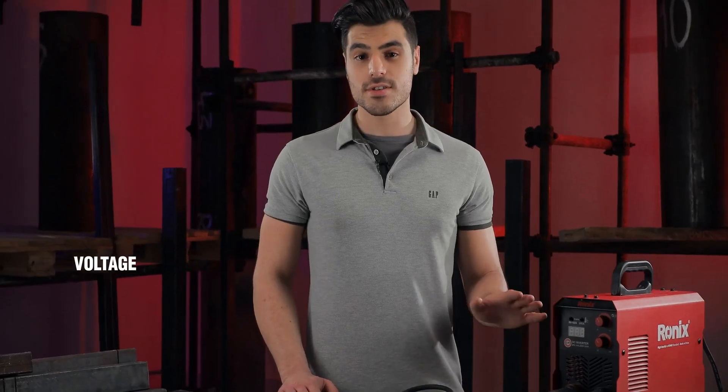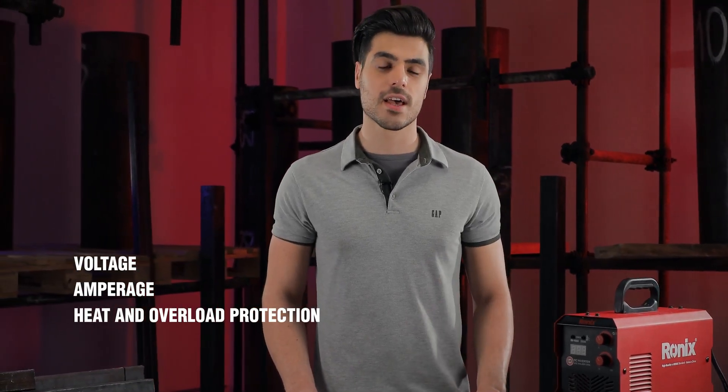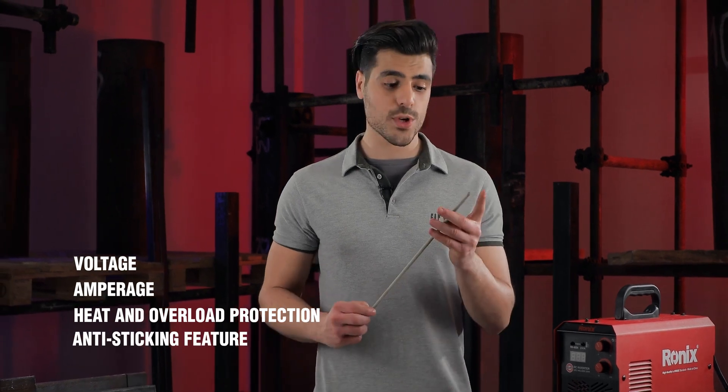It has voltage, amperage, heat, and overload protection systems, as well as anti-sticking to ease the removal of the electrodes.